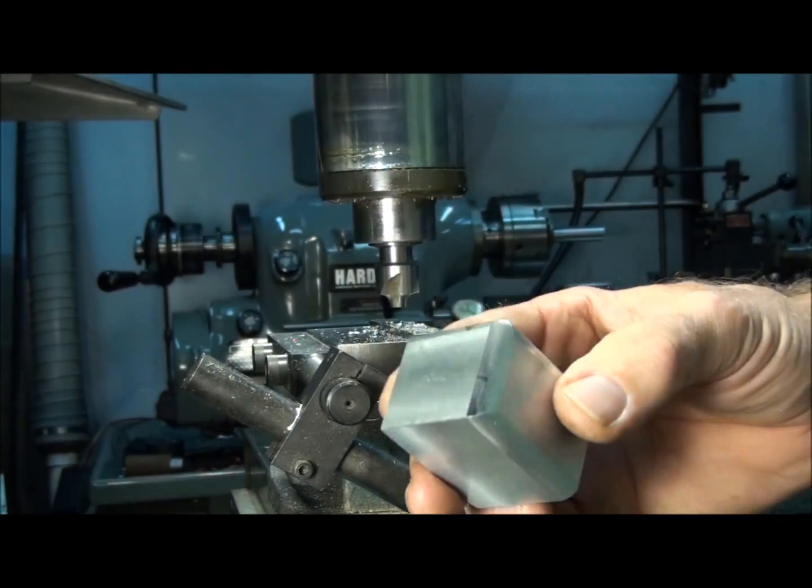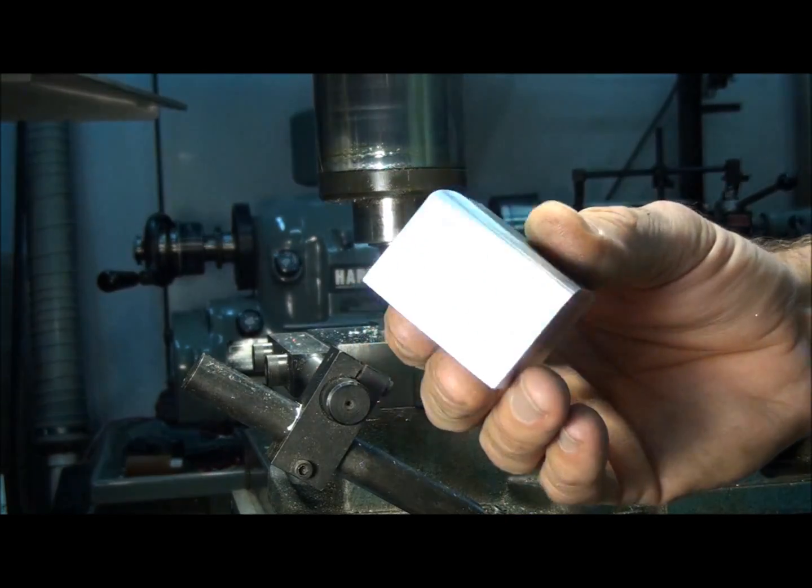So that's it — that's basically how to use a corner rounding end mill. See you later.